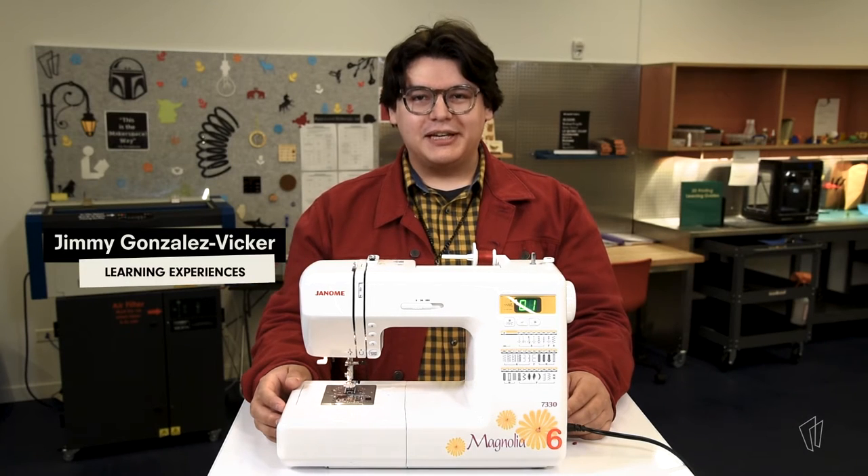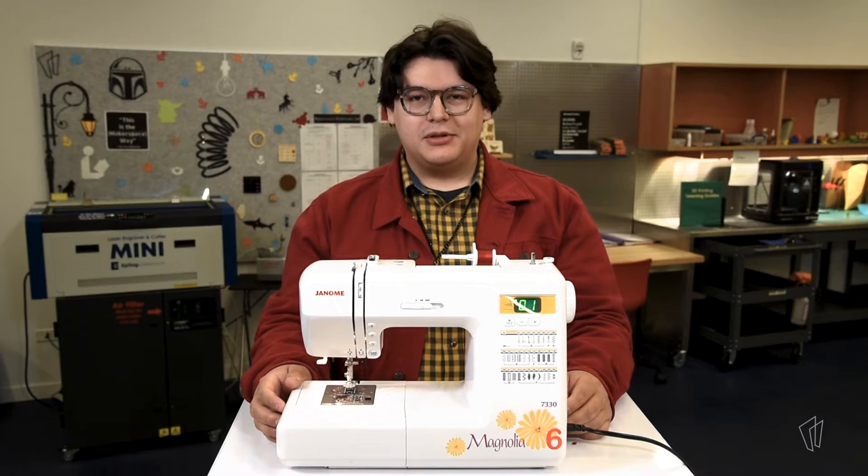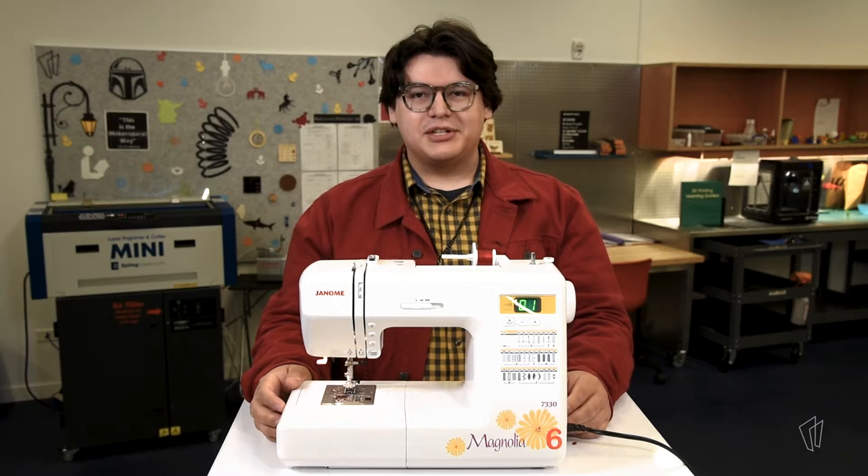Hi, I'm Jimmy, Experiential Learning Lead at the Skokie Public Library, and today I'll be showing you one of the sewing machines available in the studio. The library offers access to the Janome Magnolia 7330 sewing machine.